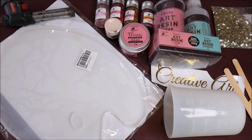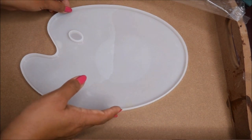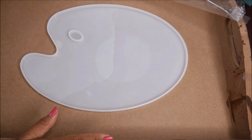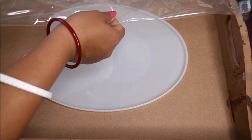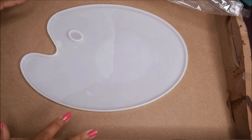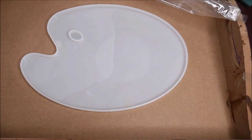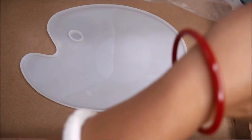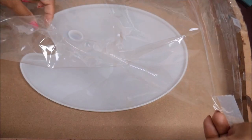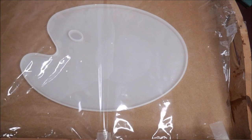Now let's start the tutorial. First, I like to prepare my palette even before mixing the resin. I've placed my palette inside a big wooden tray, which I can easily cover using clean foil so that our resin pour is protected from dust particles or any small amount of hair. This is how I like to cover it after pouring and even before I've started pouring.